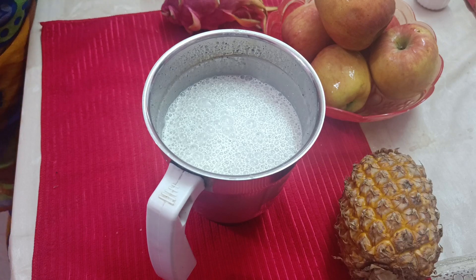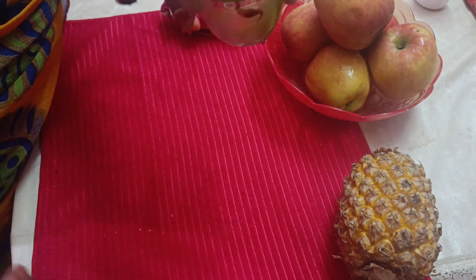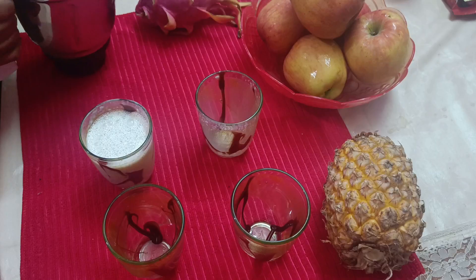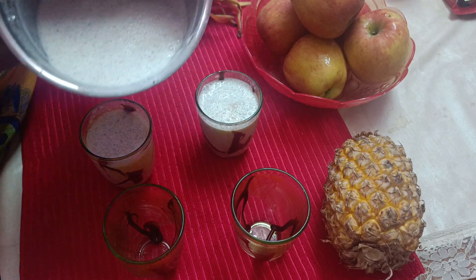We will be ready. Now, we will pour it into a glass and decorate the glass. We will serve the milkshake.